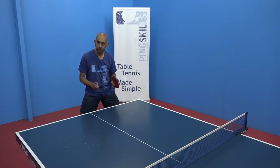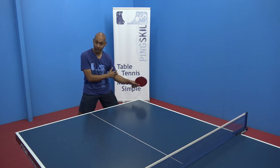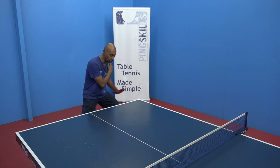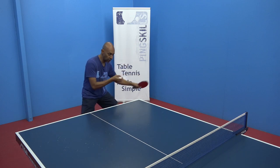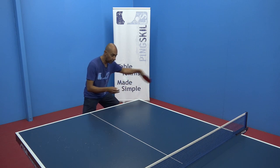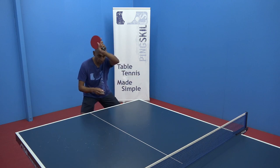When you're playing the side spin topspin it's important that your arm action is still very similar to your normal topspin. All we're going to do is change the angle of our wrist and racket to add the side spin — this way or that way.